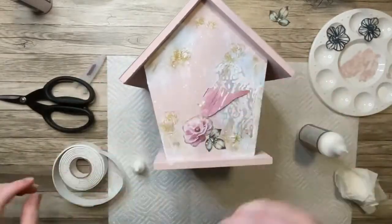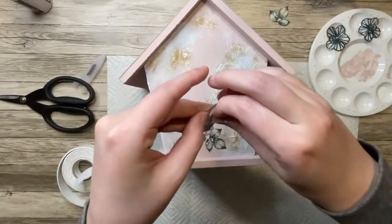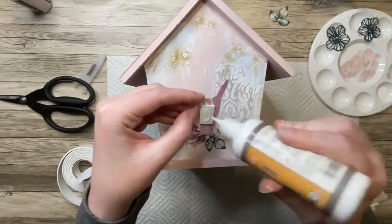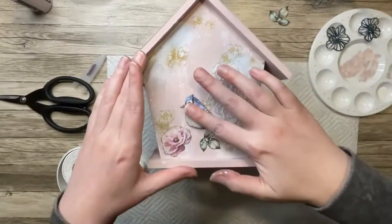I didn't want the back of the birdhouse to be completely plain, because I'm not sure how I'm going to display this. So I put just one little bird and some flowers on the back as well so that it wouldn't be so empty if you do see it from the back.